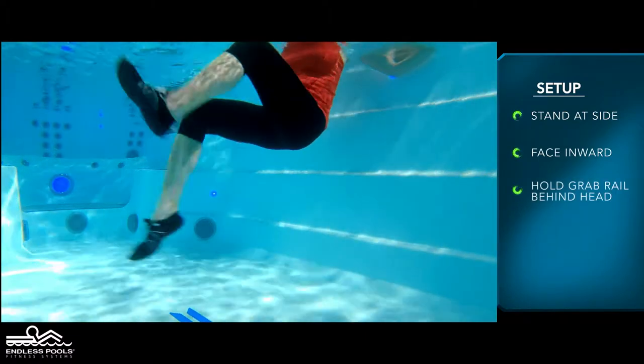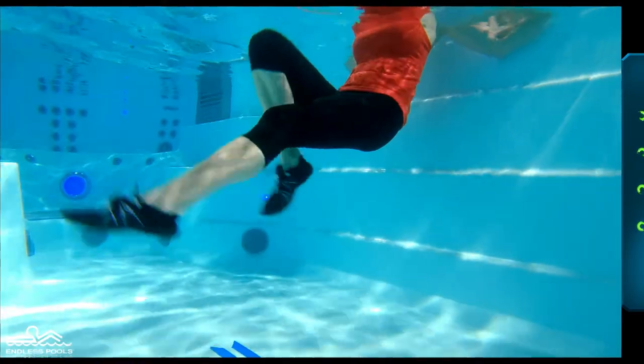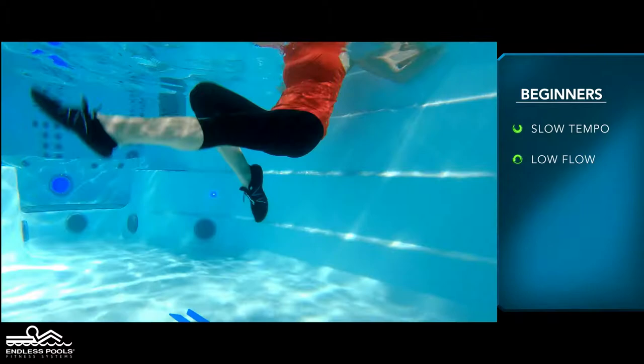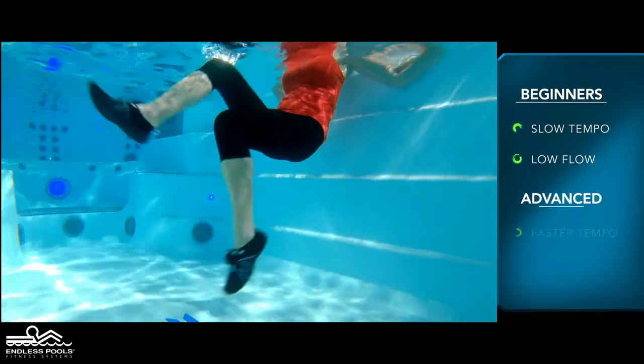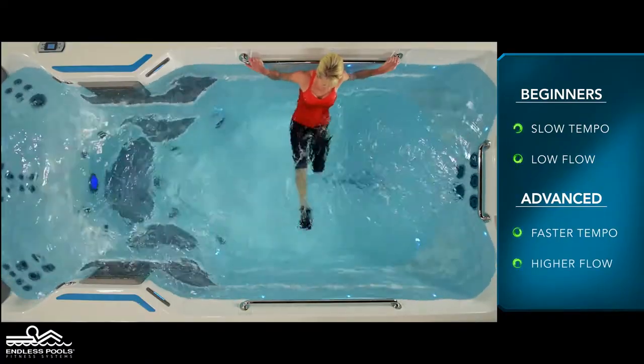Lift both feet off the floor and begin moving your legs in a circular motion as though you are riding a bicycle. For beginners, start this exercise with a slow tempo and the pace set at a low flow. The faster you go and the higher the flow from the swim current, the greater the demand on the working muscles.